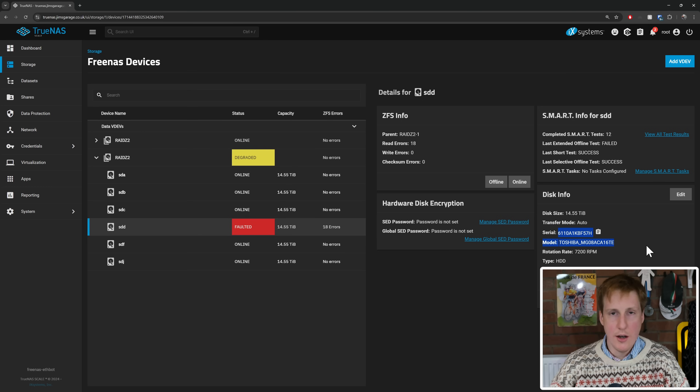Thankfully, TrueNAS — hats off to you guys — you make this dead simple. It's as simple as logging into your TrueNAS, having a look at which share is affected. You'll see it'll say things like 'degraded'. Going into it, clicking on the disk drive that's faulty and then clicking 'offline it'. That basically shuts the drive down and tells TrueNAS that it's no longer active within this RAID — it's basically switched off.